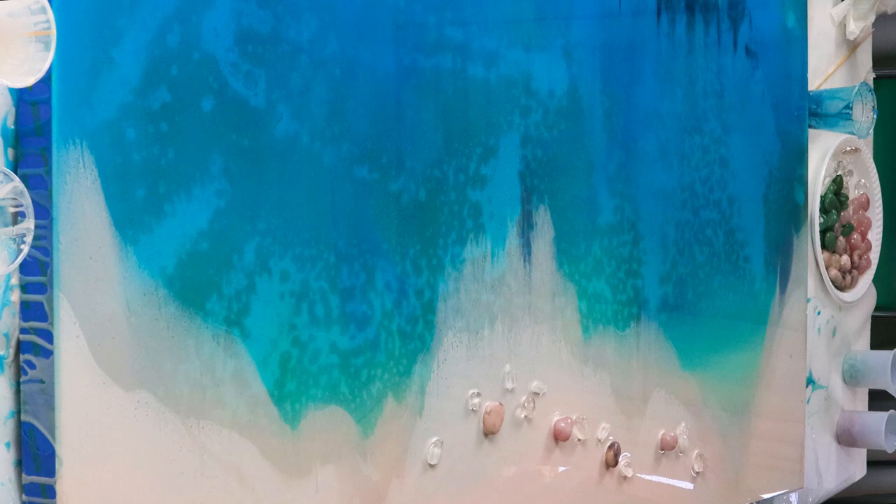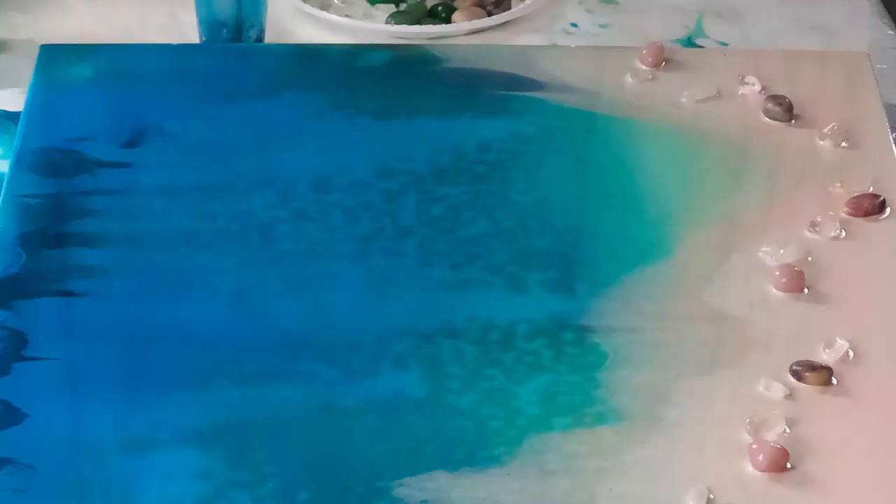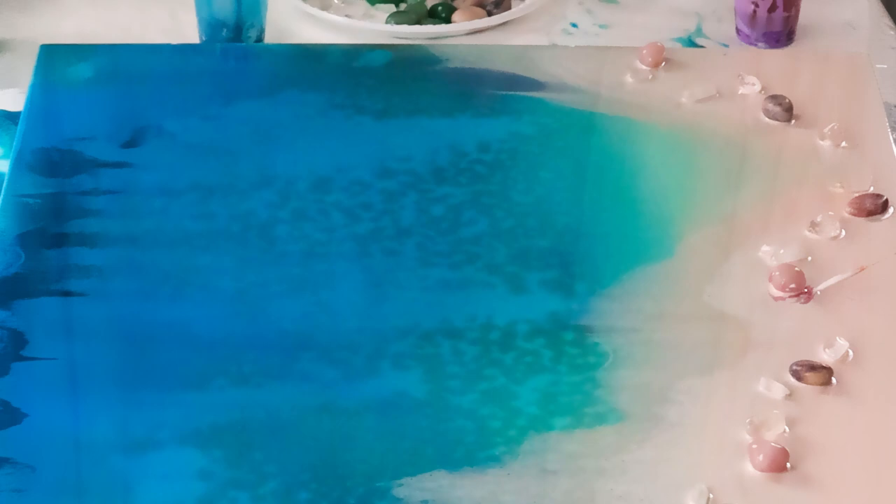I'll use these clear quartz points from L'Oreze along with some rose quartz crystals, pink opal, and green adventurine crystals. This pink champagne by L'Oreze I'm going to just drop around those pink crystals so it looks like the color's bleeding out, and I did actually use that color for the sand as well.